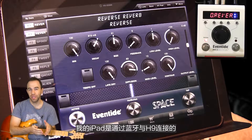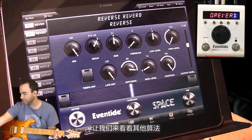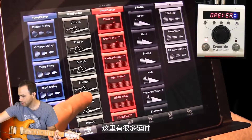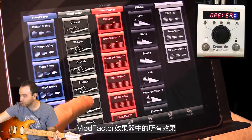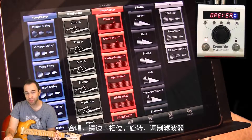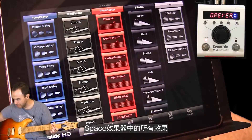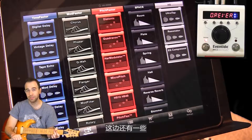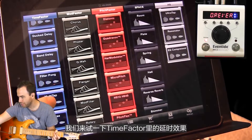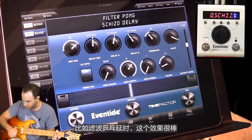My iPad is connected to the H9 via Bluetooth — really simple setup. So let's say I want to go and look at some other algorithms. I've got my delays, everything from the Mod Factor — choruses, flangers, phasers, rotary, mod filter, etc. Everything from the Pitch Factor, and then everything from Eventide's Space. There's a few more. Let's choose something from the Time Factor algorithms, these delays — I'll go to Filter Pong because that's always cool.